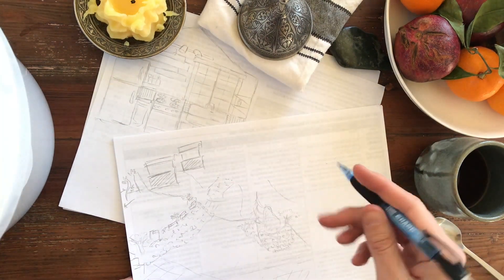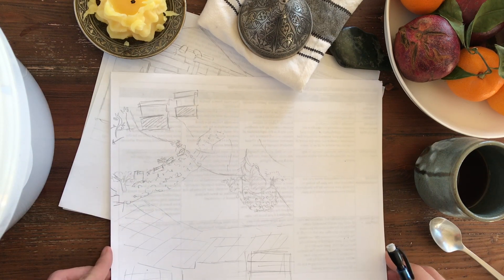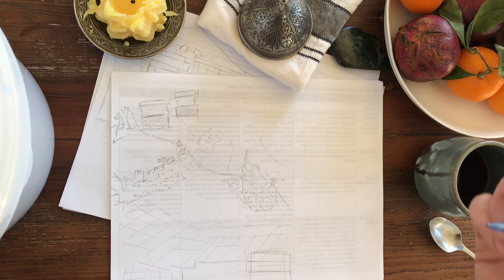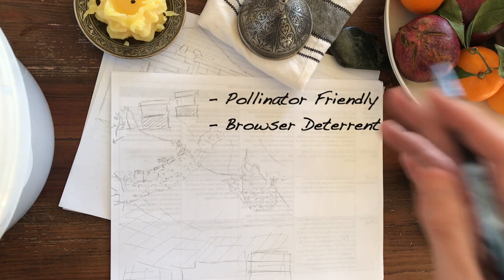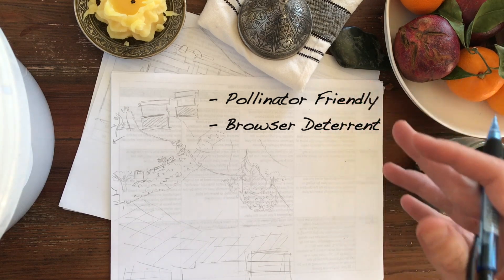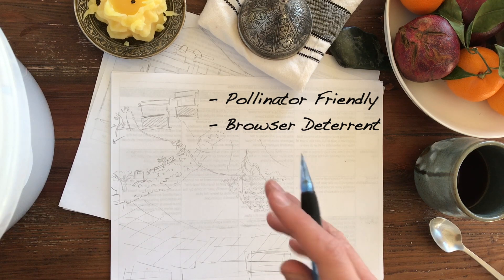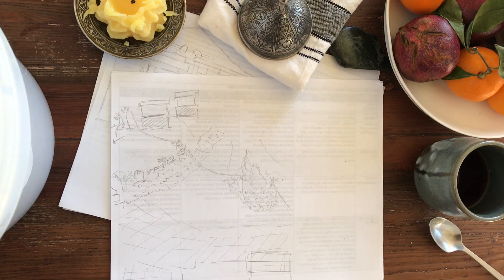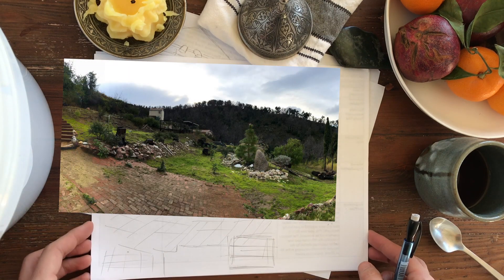I want to walk you through what I do when I first start planning a garden — a new space. While it probably looks a little willy-nilly when I'm placing things, there is some method to the madness and strategy to how I go about planting and planning, even before I'm putting my vegetables in for the summer. I like to get some other things in place right from the start.